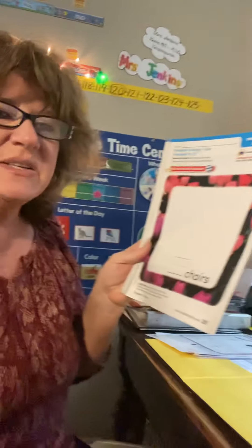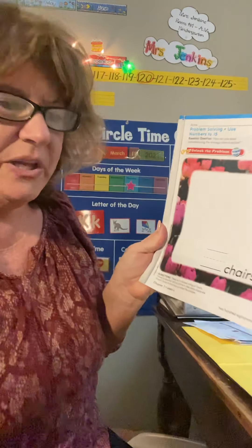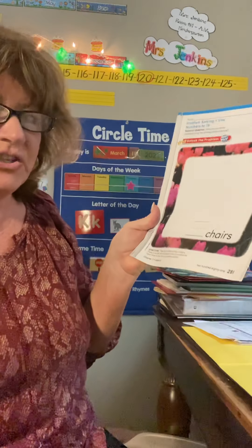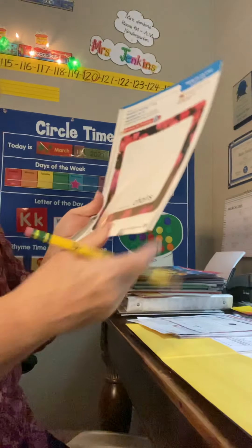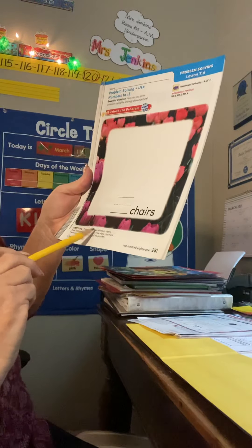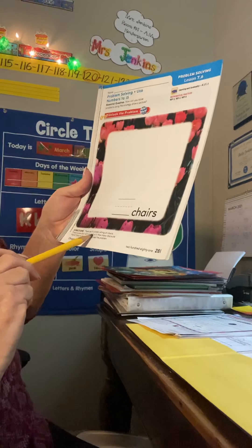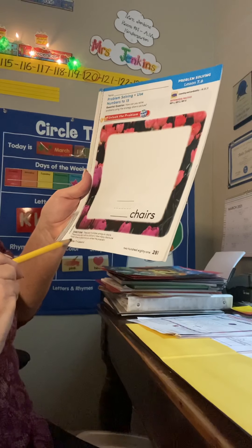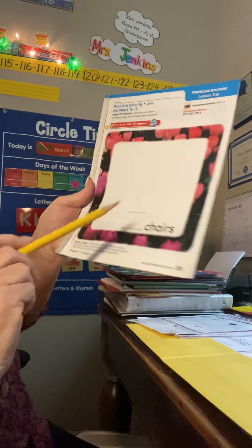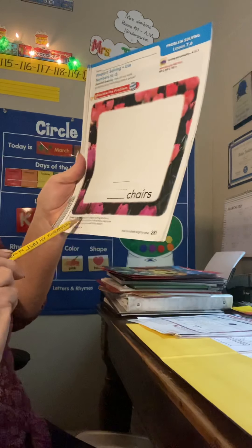Now, story problems — there are a lot of different ways to solve them. Sometimes you can do them in your head, but they're giving us a nice big box to draw a picture, and that's a great strategy to use when you're doing story problems. Here's the problem: there are 14 children sitting on chairs. There is one chair with no child on it. How many chairs are there? Draw to show how you solve the problem — how many chairs altogether. But let's go back and read it again.